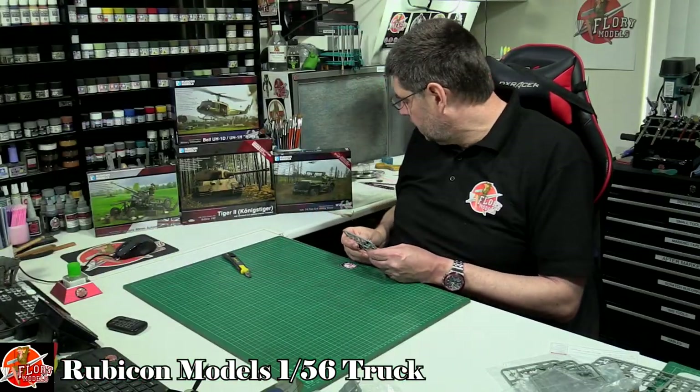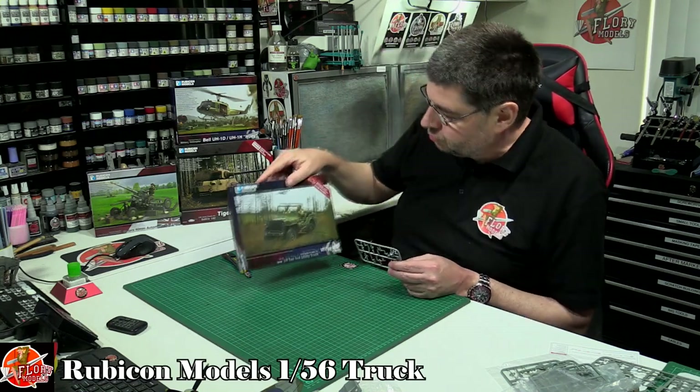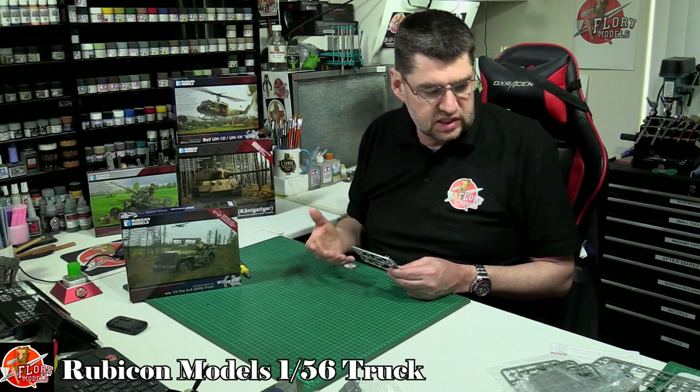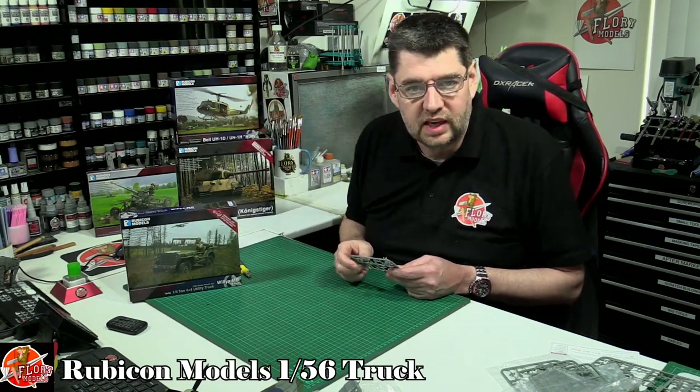So there we go — that is the Willys MB, the Rubicon Willys Jeep. Another one full of detail, really, really nice, and goes very, very nicely with anything else in the range.